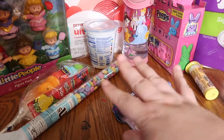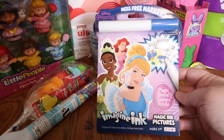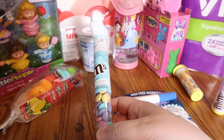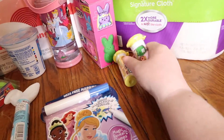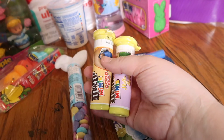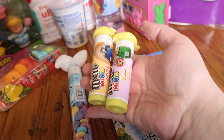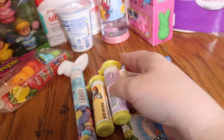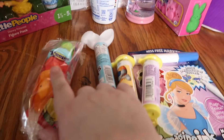I bought her this Imagine Ink Disney Princess kit. I picked up a pack of M&M minis — actually I got two packs of M&Ms because they're easy for her to eat and she loves them so much. Her mom will decide when she wants to give those to her.